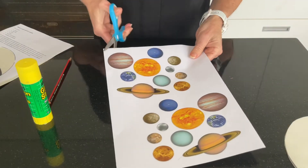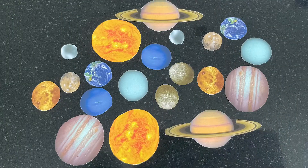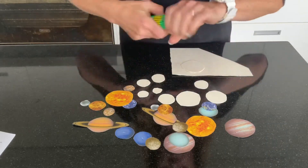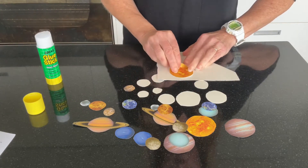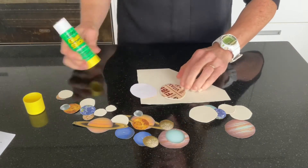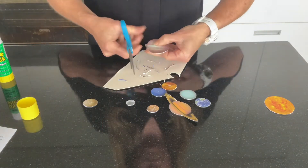Now it's time to cut out the sun and the planets. Make sure you cut out both sets. With another piece of cardboard, trace around just one of each of the sun and the planets. Cut them out and stick one of the pictures to each side. When you are finished you might need to trim these up as well.